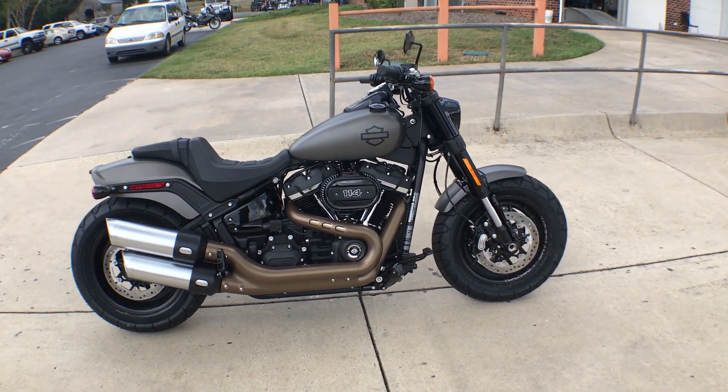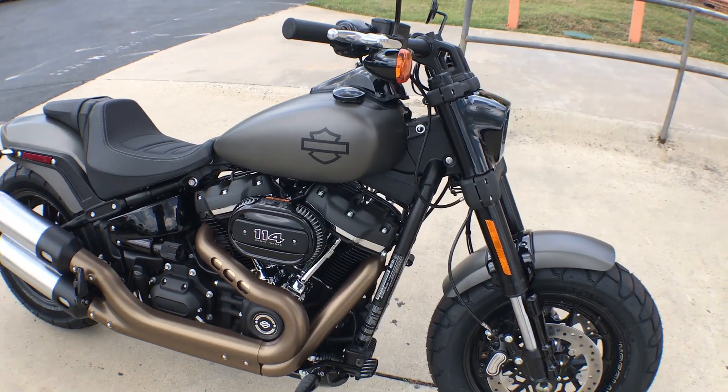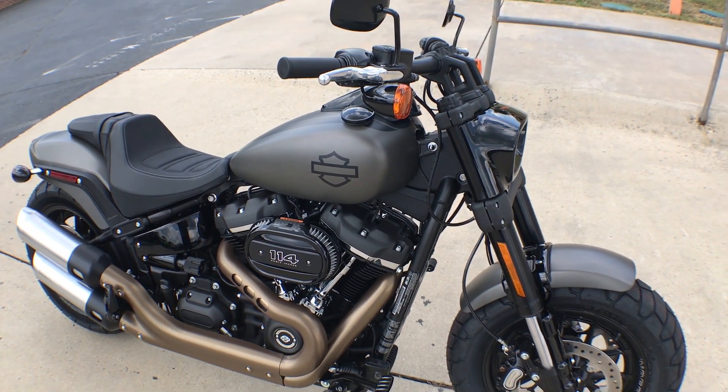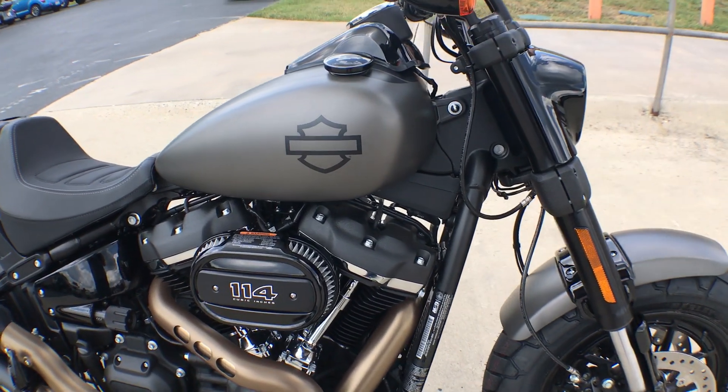Thanks for joining us here at Cox's Harley-Davidson of Asheboro. We've got the 2018 Softail Fat Bob. Most of you have probably heard by now, the Softail and Dyna families have been merged into the new Softail family.